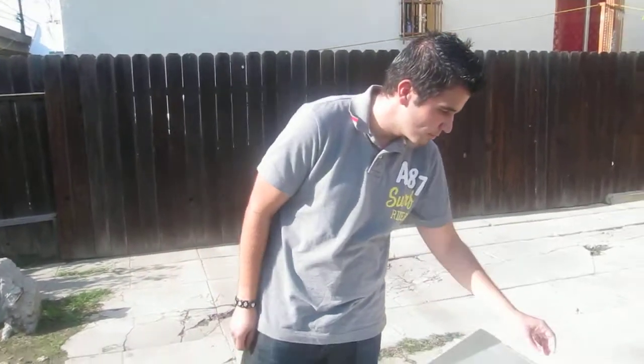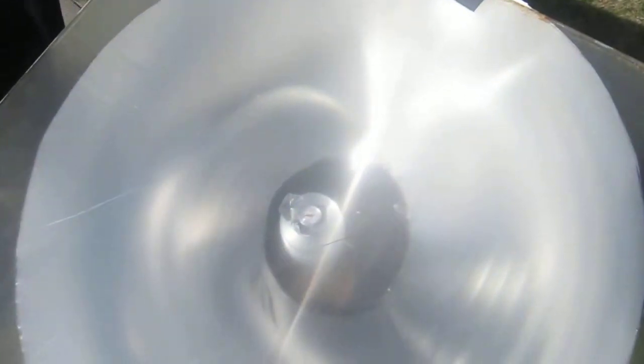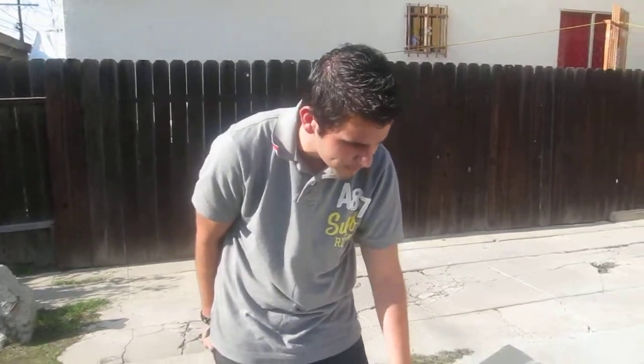My name is Ricardo Gutierrez and I'm going to give you a brief explanation of what our solar concentrator project was for Engineering 154, which is the Physics 212 workshop.